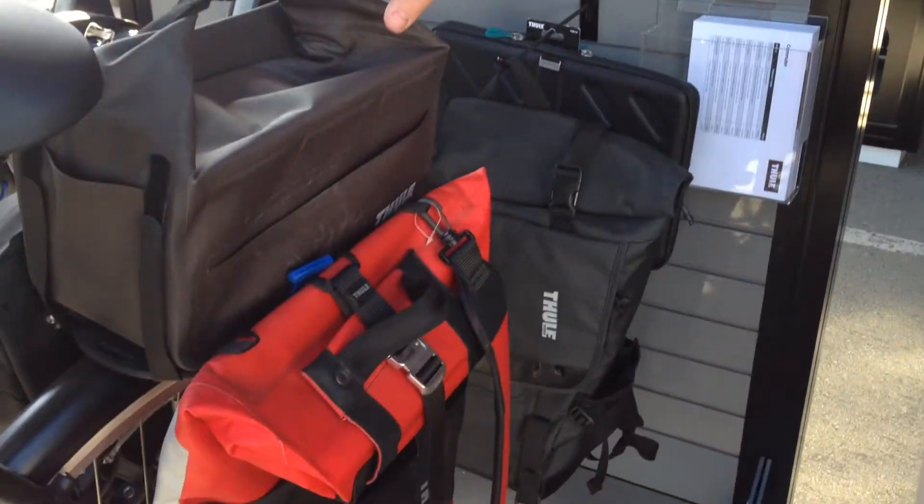In Canada, will these be coming out soon? Yep, definitely. If you look at Thule.com, you can go to our Canadian site and find a dealer close to you. Looking forward to it. Can you tell us about other colors? We have it in red, and we also have it in black, depending on what colors you'd like to support on your bicycle.